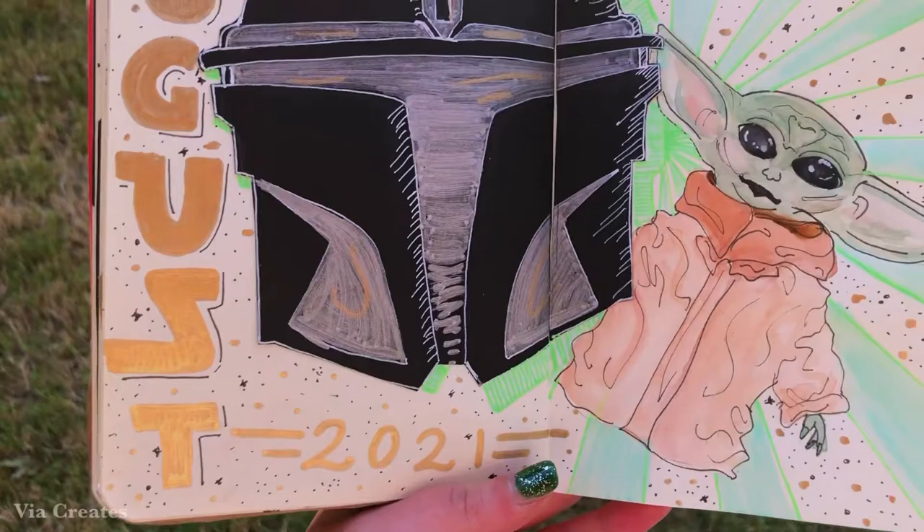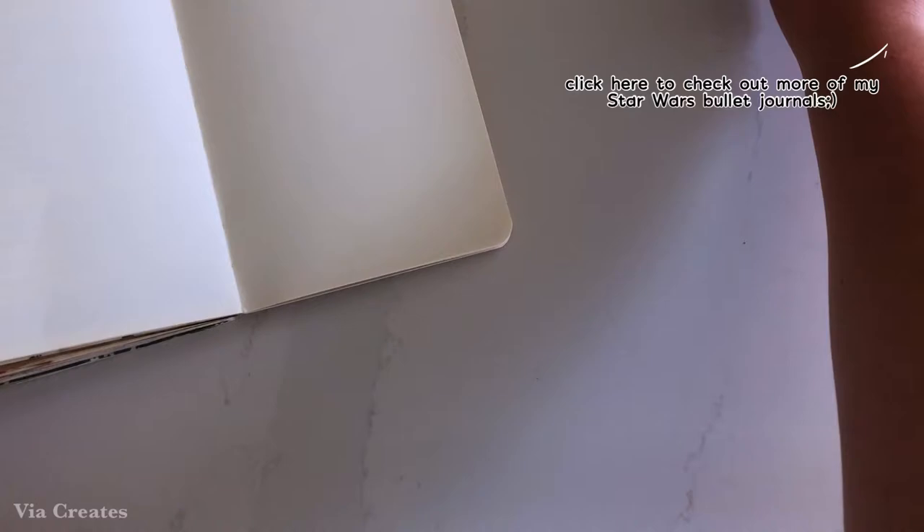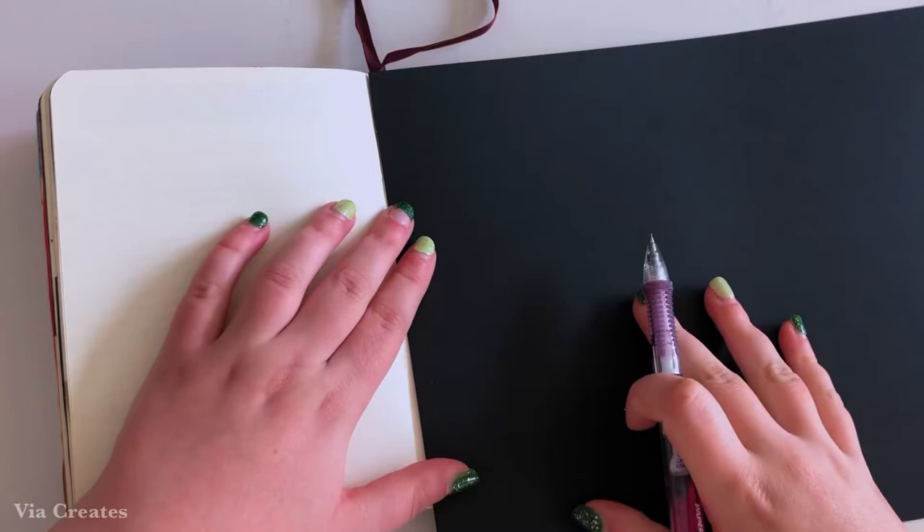If you haven't been following my channel for very long, this is actually my fourth Star Wars bullet journal theme, which means that it's the last one in this series, so I am a little bit sad to see it go. But I am excited to start the next one, which will begin in September.